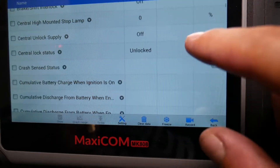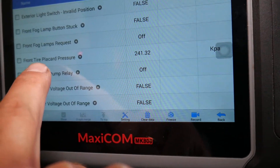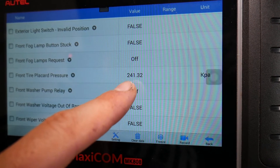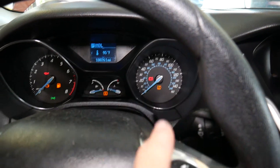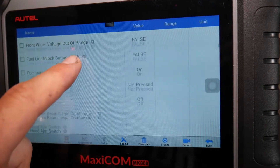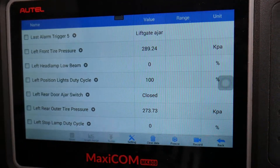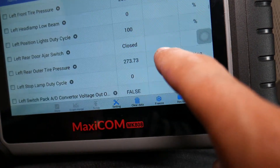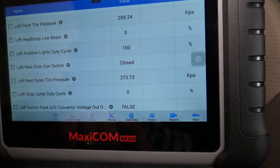Now in 'Live Data,' scroll down until you see tire pressure readings. This is the front tire pressure threshold — if tire pressure goes below that value, the TPMS light on the dash will activate. It's in kPa, but you can change units to PSI. Scrolling further: left front tire pressure reads 289.24 kPa, and left rear outer tire pressure reads 273 kPa — both sensors are working.